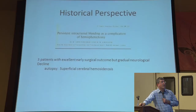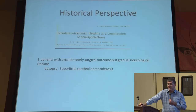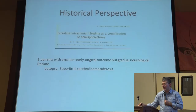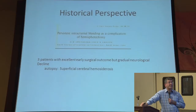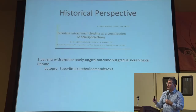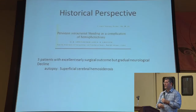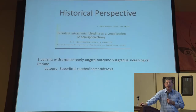It was being done at many centers across the globe at this point. However, in the 60s a paper was published saying that patients do well after hemispherectomy, but then there are some long-term complications. There's a condition they called persistent intracranial bleeding, or superficial cerebral hemosiderosis. Patients did well for years, and then with these recurrent bleeds, there was scarring on the good half of the brain. This led to cognitive decline and dysfunction, and these patients were doing worse in the long term. And then hemispherectomy fell out of favor — they had to figure out another way to treat these children and adults with seizures.